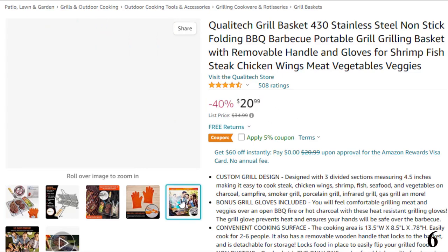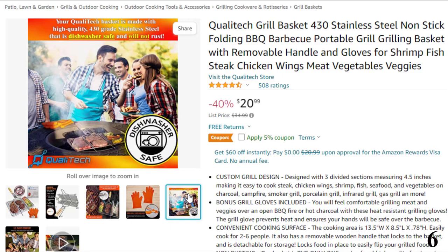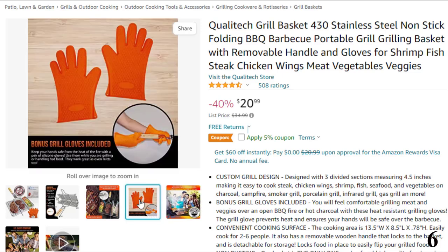Features of this product: custom grill design. Designed with three divided sections measuring 4.5 inches, making it easy to cook steak, chicken wings, shrimp, fish, seafood, and vegetables on charcoal, campfire, smoker grill, porcelain grill, infrared grill, gas grill, and more.